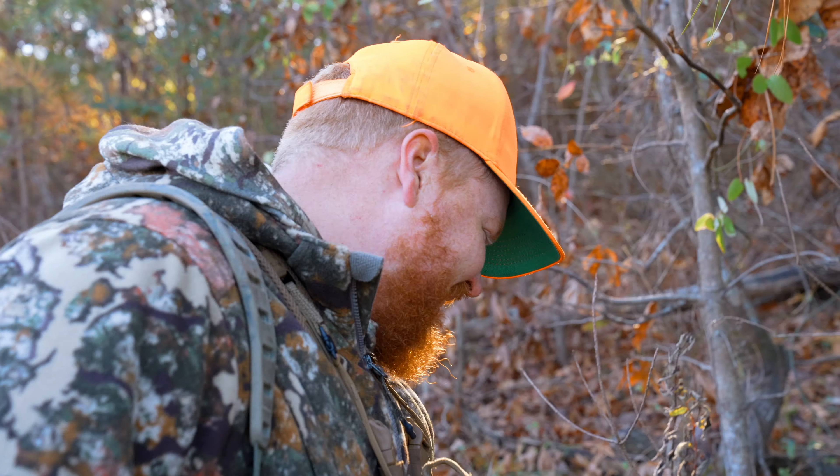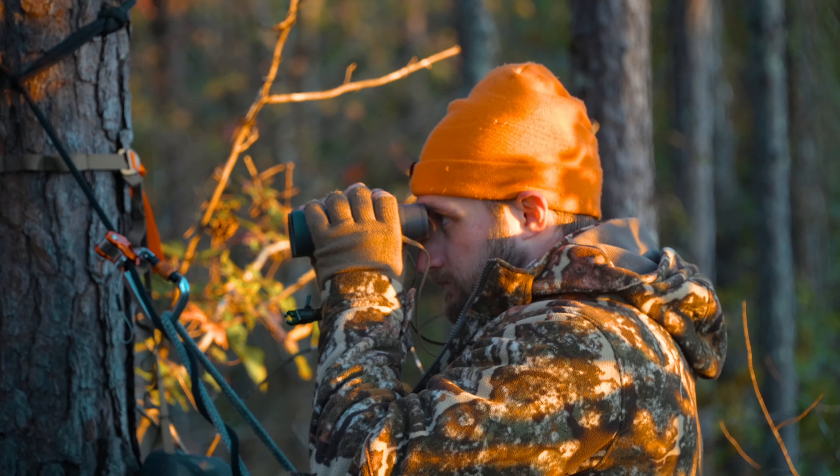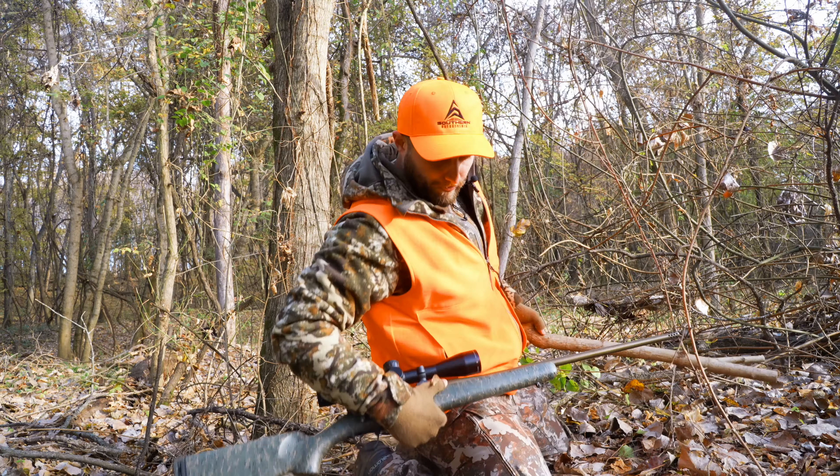What's up everybody? I'm Andrew from the Southern Outdoorsman, and today we're reviewing the brand new Phase Kit from First Light. We actually got to hunt with the Phase Kit all last season, so in this video you're going to get a technical understanding of the Phase Kit, and you're also going to get our opinions of it after having hunted with it in several states all deer season.